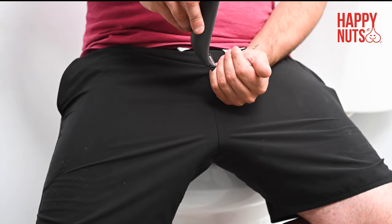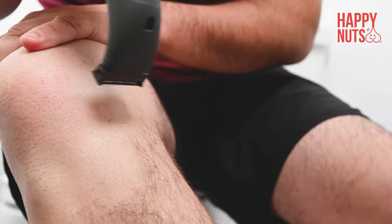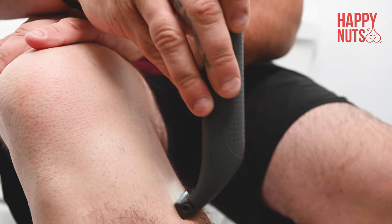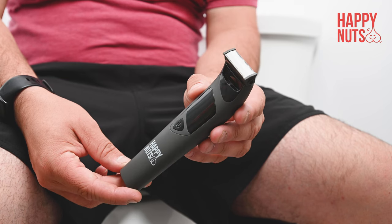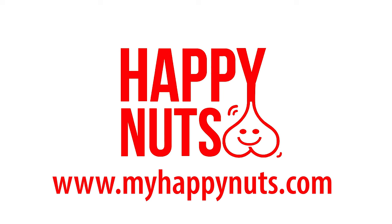When trimming your nuts or any other area with wrinkly skin, use your free hand to pull your skin tight and focus on small areas. This prevents nicks and snags caused by wrinkly skin. Repeat this process until your nuts are happy. Check out Happy Nuts today at MyHappyNuts.com.